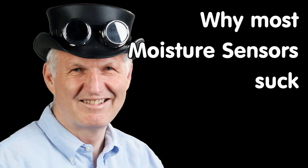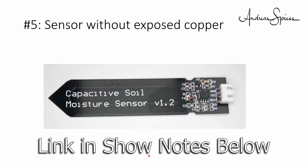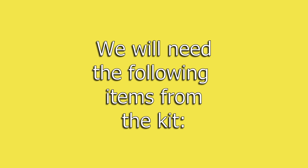I highly recommend you watch Andreas Spies' video on why most Arduino soil moisture sensors suck. He does a great job comparing various modules including a capacitive sensor. I'll include a link in the show notes below. The tutorial and the data sheet, which by the way is just another tutorial, have additional information that you may wish to look over and it wouldn't hurt to check it out.